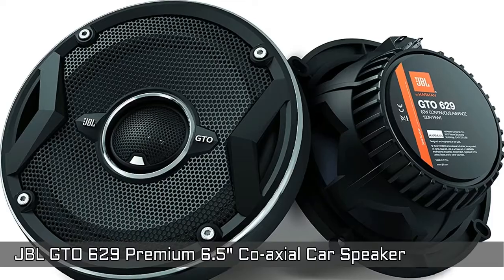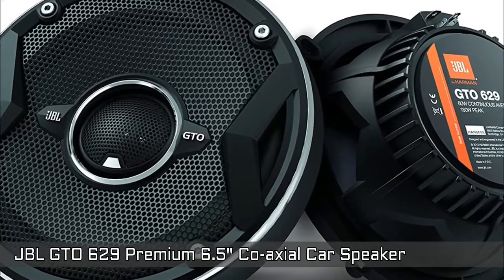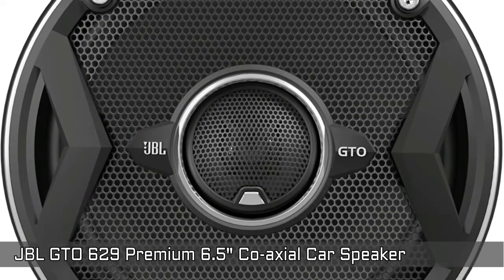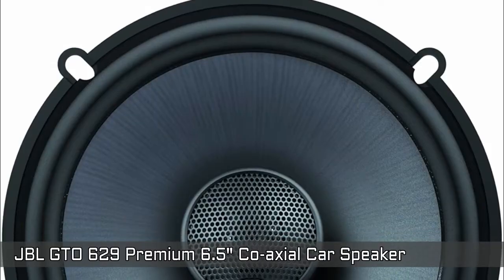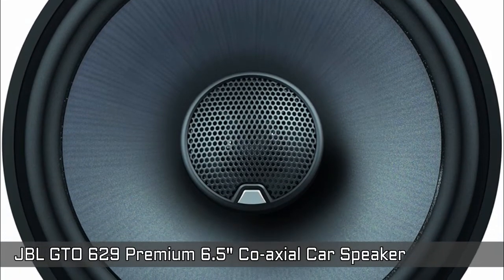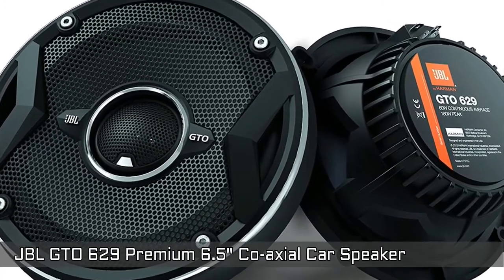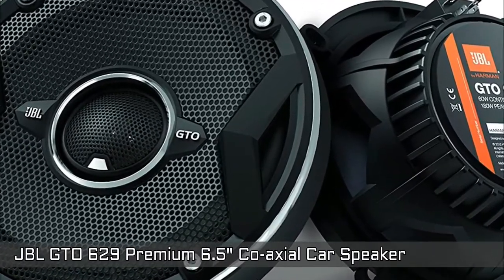Next is JBL GTO 629 Premium 6.5-inch coaxial speaker. The impedance is 3 ohm and maximum output power is 180W. Carbon injected plus-one cones are larger than others in their size class, meaning they move more air and produce more bass. The speakers are awesome and bass response is excellent at higher volumes. The patented UniPivot tweeter allows you to aim the sound at your ears, even when the speakers are mounted down low in the doors, for a more lifelike sound.